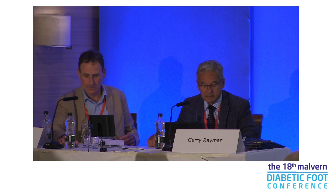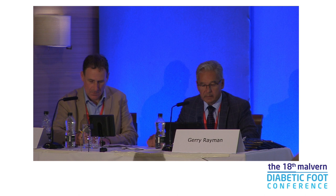Thank you very much, Rick, and welcome everyone to this, the second of our joint meetings with Bofas.